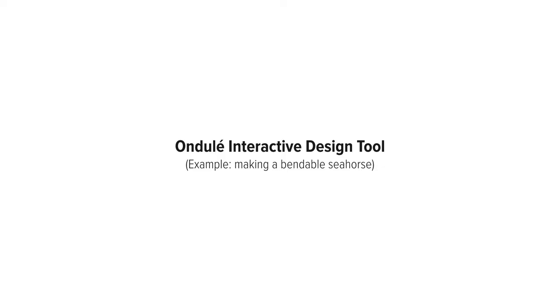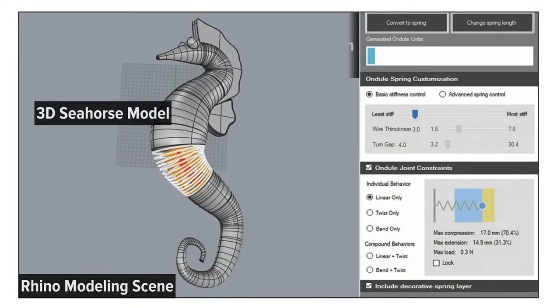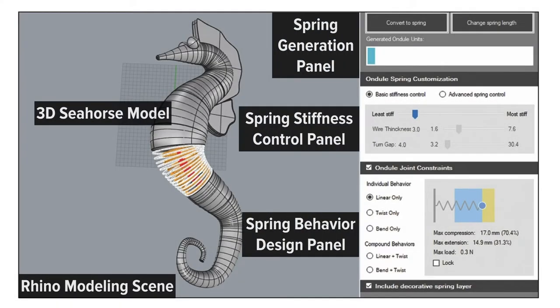The On-delay design tool is a plug-in for Rhino, and it has three parts: spring generation, spring stiffness control, and spring behavior design.